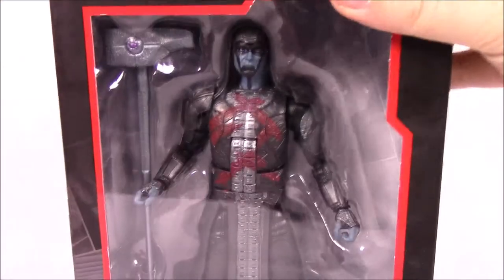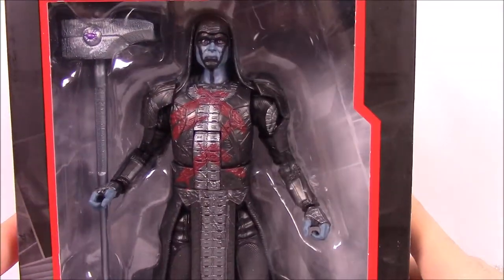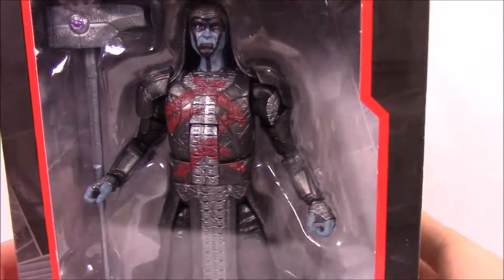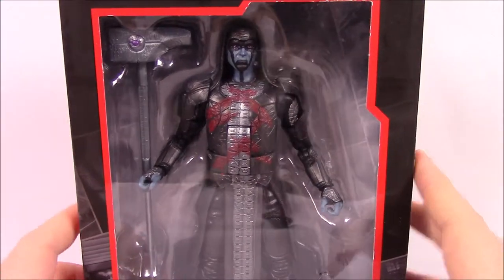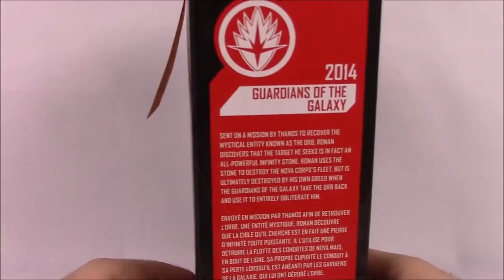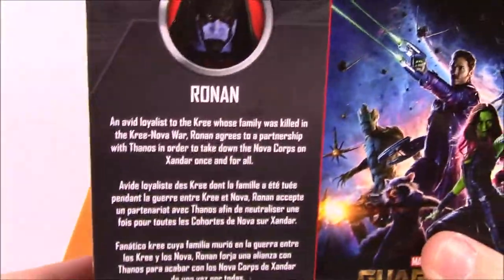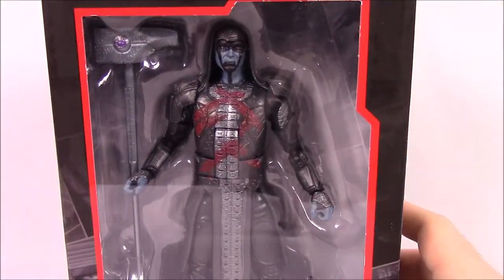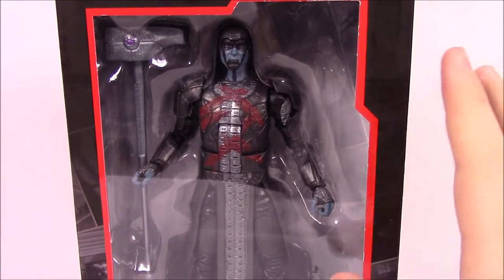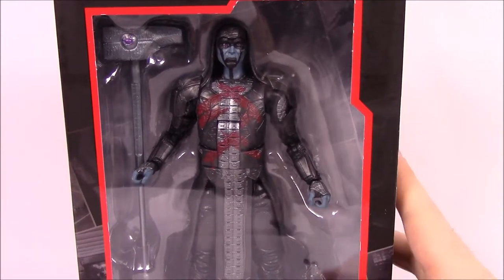The last box for this video is Ronan the Accuser from Guardians of the Galaxy — what a great movie. We've got Ronan, the villain from that film. These figures are supposed to be characters they never originally made in the Marvel Legends sets for these movies. Number six from 2014, the Guardians of the Galaxy poster with Ronan, and this was an Entertainment Earth exclusive. Let's go ahead and get into them.